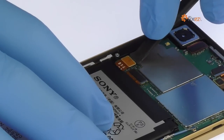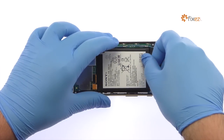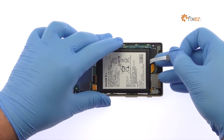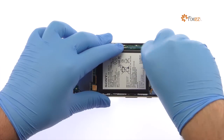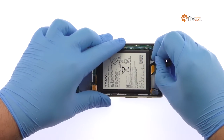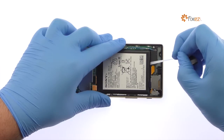Use the spudger to detach the Xperia Z5 battery connection from the motherboard. Grab the end of the first adhesive strip and try to keep the strip flat and wide. Slowly and gently pull each strip up and away from the phone — the strips will stretch many times the length of the battery. Keep pulling until they come out from between the battery and the frame.